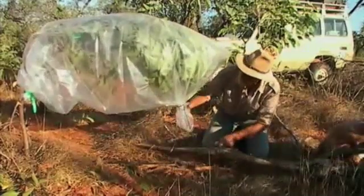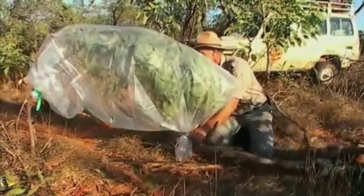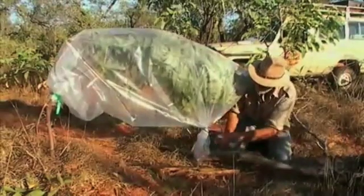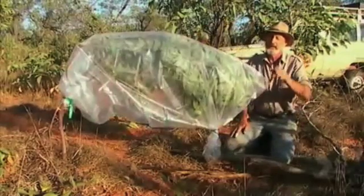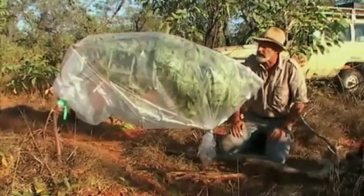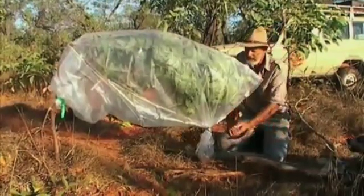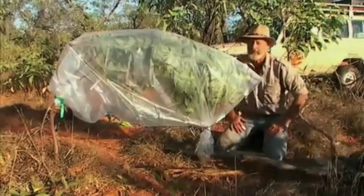I'm just going to use this log here to get it nice and low to the water, and run down into the bag there. You do this early morning and you leave it all day. Around about sundown, you could have anything from a litre to two litres of water in the bottom of that plastic bag.